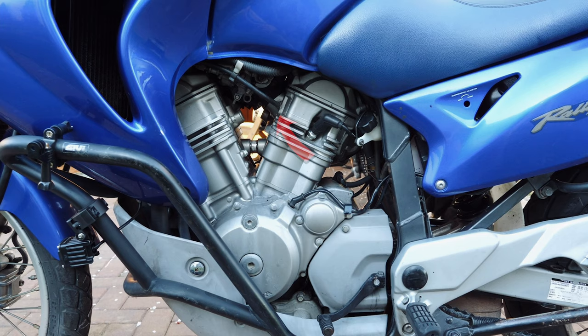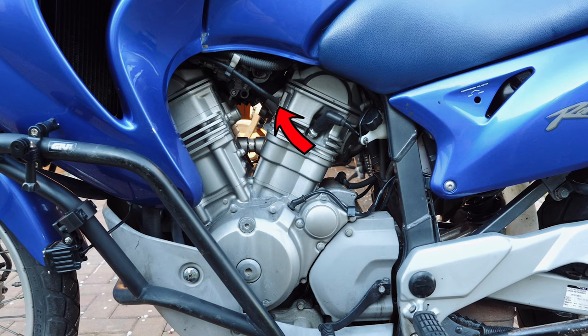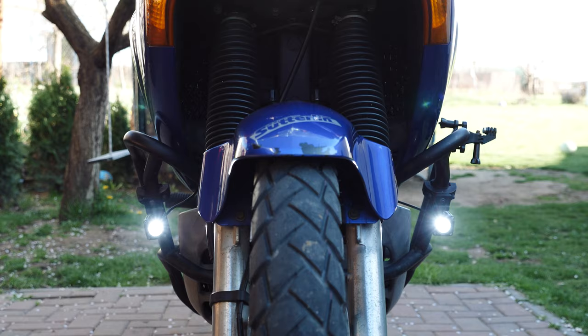Another important thing was to replace the vacuum hose from the tank to the rear cylinder. It was pinched at one end and did not work in normal parameters.